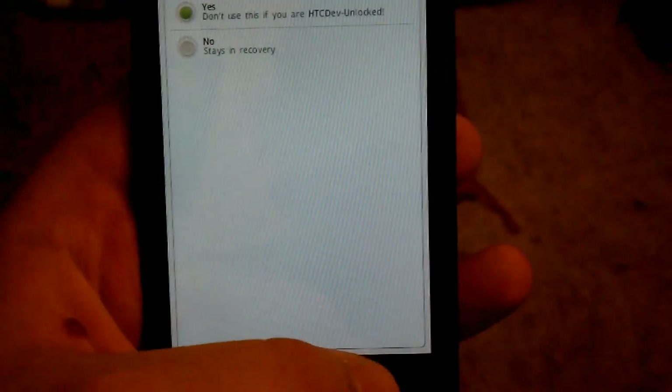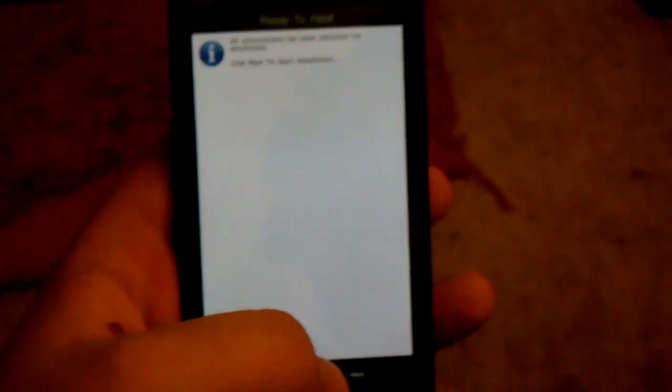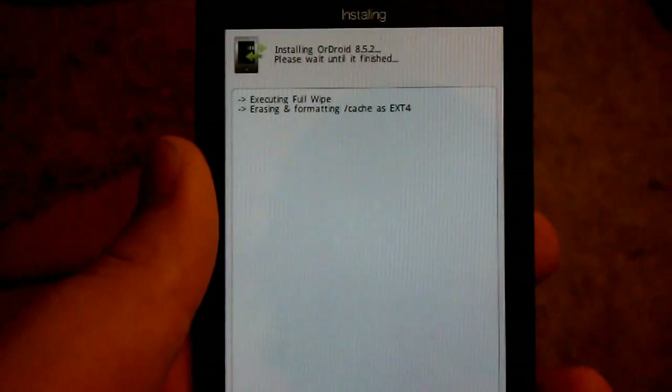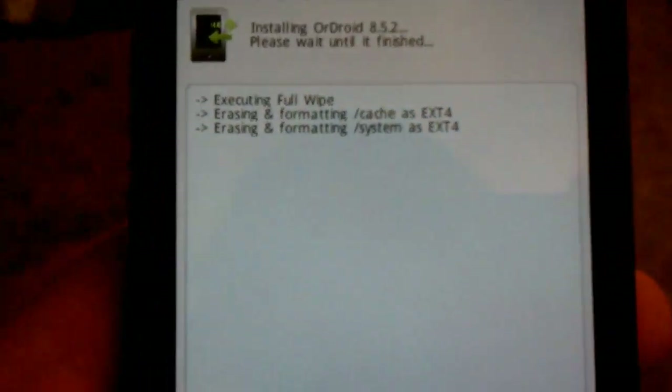Yes. Now, say if we were to install — just click next. I'm not sure if the camera will focus.